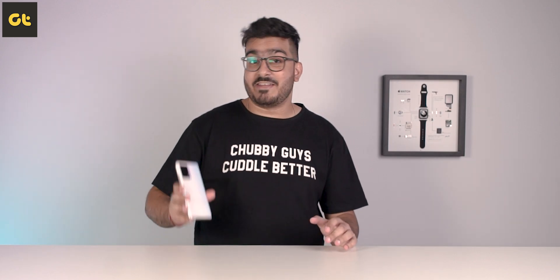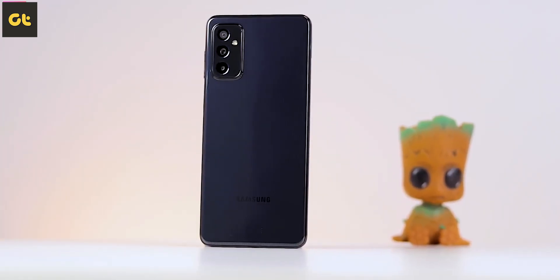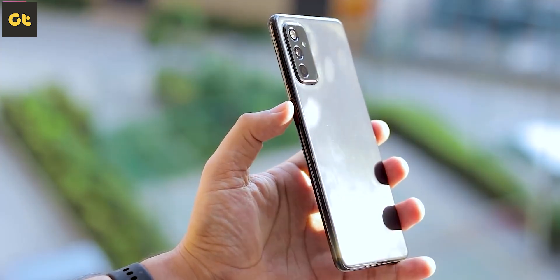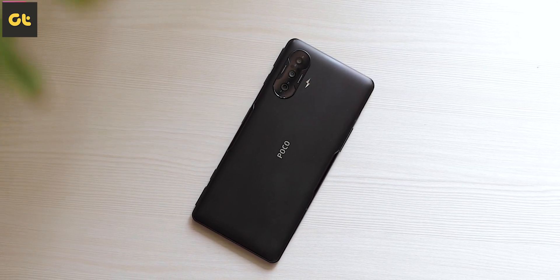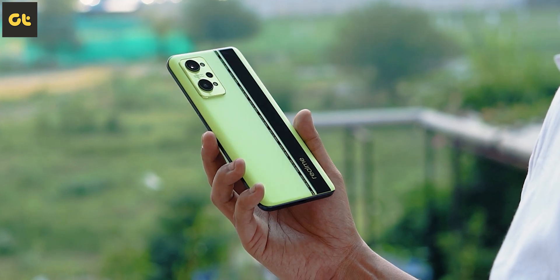So the big question — is the iQoo Z5 worth it? It's not a bad phone and not a bad option to consider, but is it the best phone under ₹25,000? Certainly not — there are great options out there. If you can spend a bit more, the Galaxy M52 is a very good choice. Even at around ₹25,000, you have options like the Realme X7 Max. If you can spend a bit more for gaming, you also have options like the POCO F3 GT, or the newly launched Realme GT Neo 2, which is available at a very massive discount right now. The direct competitor at a lower price would be the Poco X3 Pro with the Snapdragon 860 — let me know in the comments if you'd like to see a comparison.